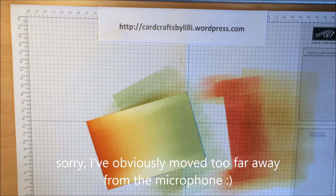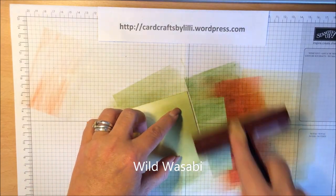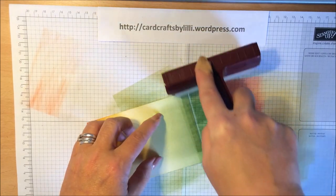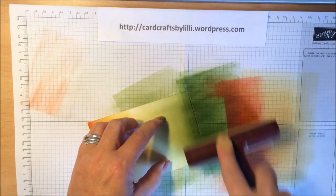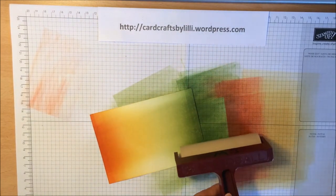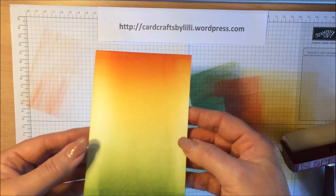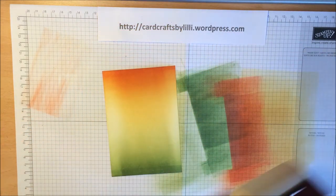Just let me give this a quick clean down. I'll do that a little bit slower as I want to concentrate the colour at this end. You can see the different colours going through there.